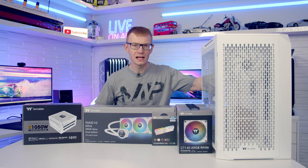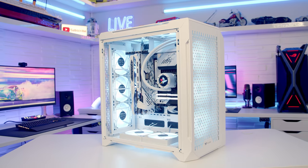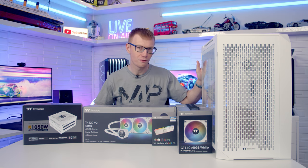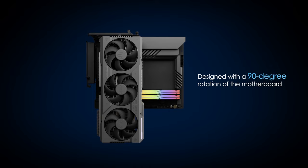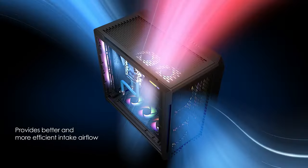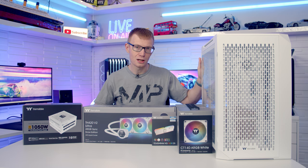Hello and welcome back to another full step-by-step PC build guide. Today I'm going to show you how to build a PC in the CTE C700R from Thermaltake. As the name suggests, this is one of their CTE cases — CTE stands for Centralised Thermal Efficiency, which is Thermaltake's idea to really improve the thermals of your major components. They do this by rotating the motherboard 90 degrees, moving the CPU further towards the front and the GPU towards the back, each with its own independent source of cold air, with all hot air exhausted out the top. In theory it sounds absolutely brilliant, and we'll be doing some thermal testing later on to see how it performs.